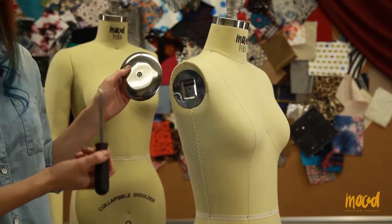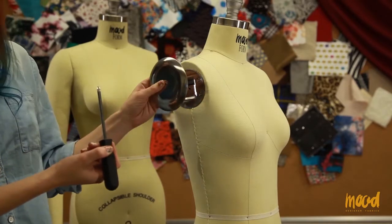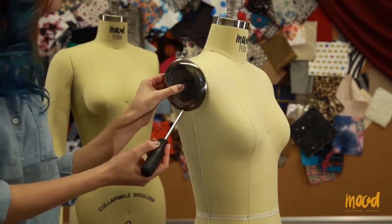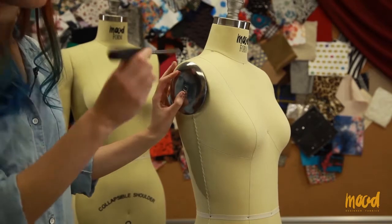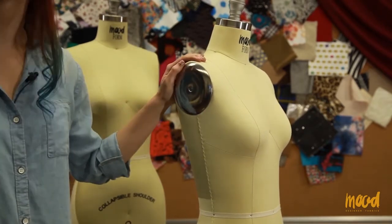Now we're going to slide the right arm into the slot. Alternatively, if you choose not to put in the right arm, there is a plate and a screw that you can attach to the dress form. You would just put the screw in this hole, and then with a Phillips screwdriver, screw that in. And there you have your plate.